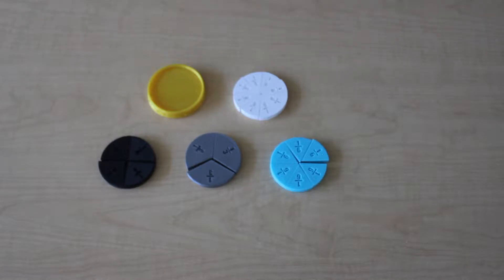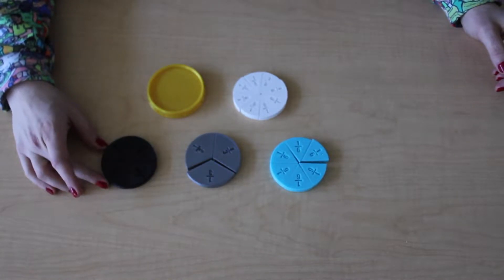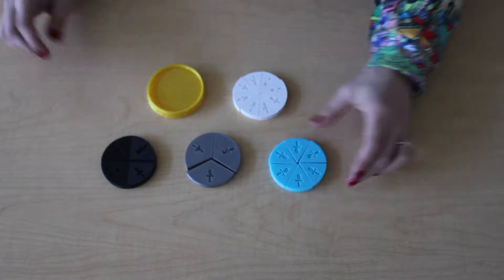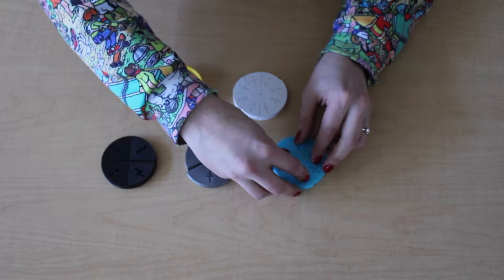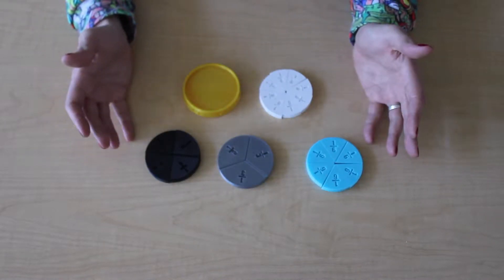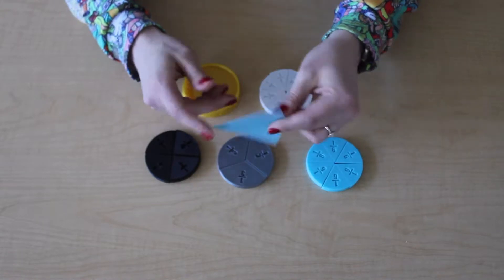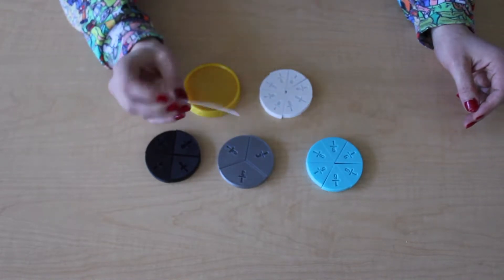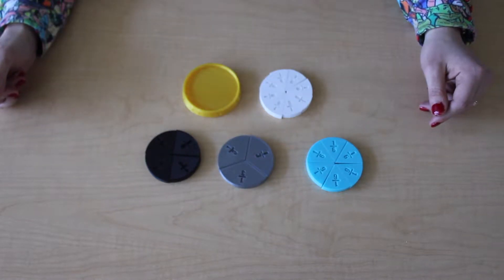First up we have our fraction circles. If you're an elementary school teacher, you are likely using some fraction circles. I've taught fifth grade and third grade. What's great about the 3D versions of these is that they are much more durable than these cheap little paper ones — the lamination comes undone, they're easy to get lost, and they just aren't the greatest thing.